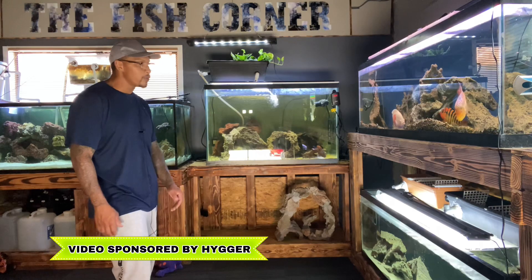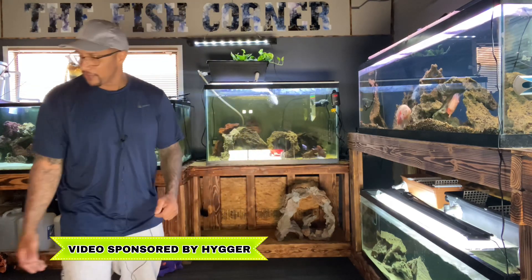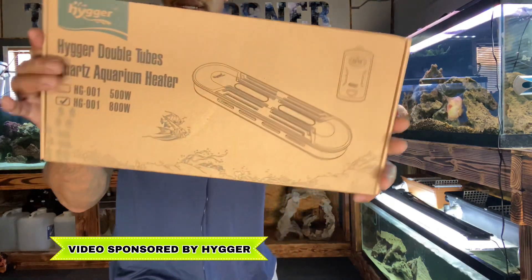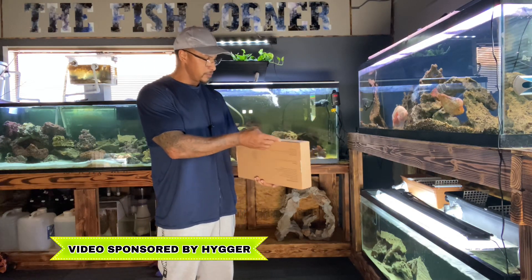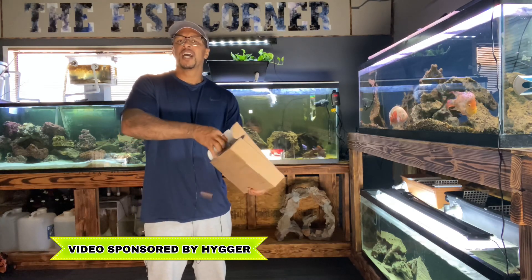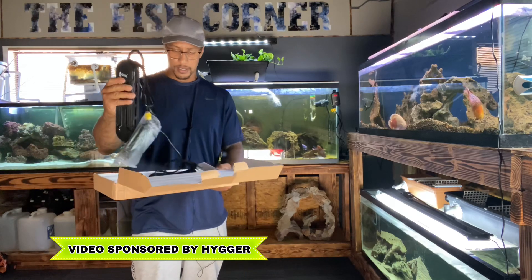We are going to set this Higer HG-001 up on this 125. These heaters come in a very stylish, sleek box — packed very neatly to ensure your product arrives safely. I don't really care about damaging the box because it's not going back in the box — it's getting put on this tank and it will stay on the tank.